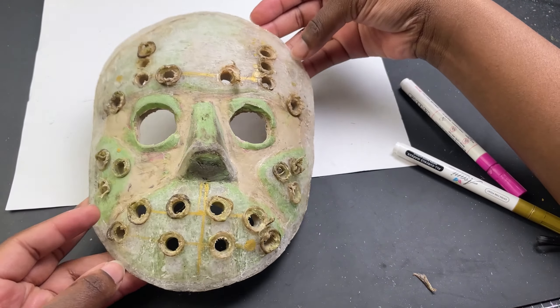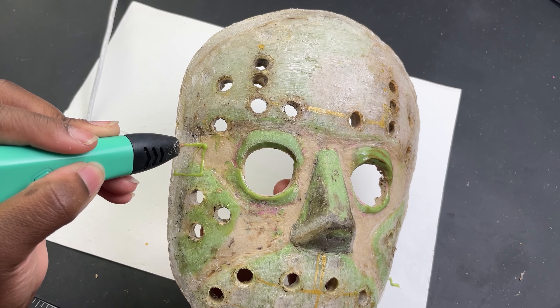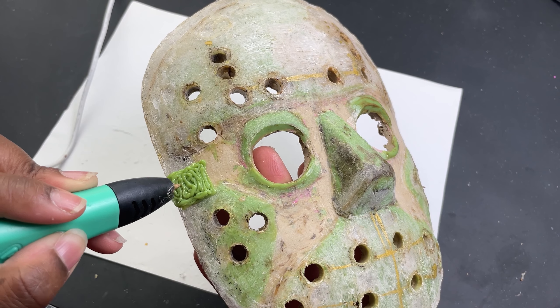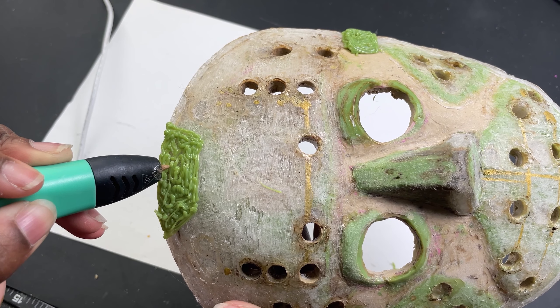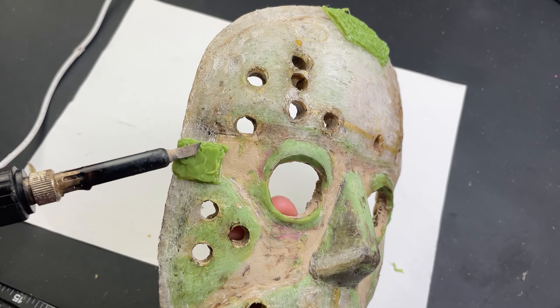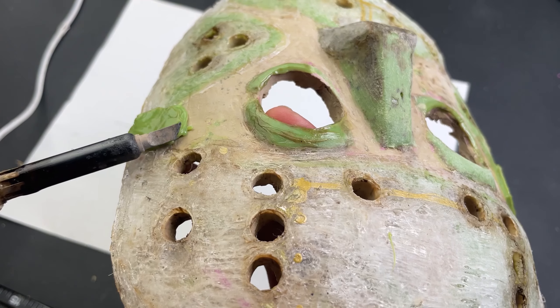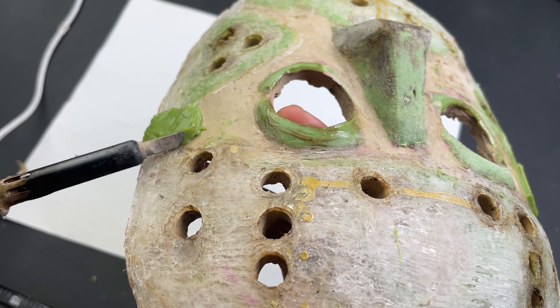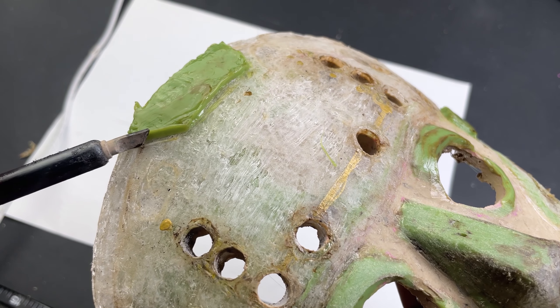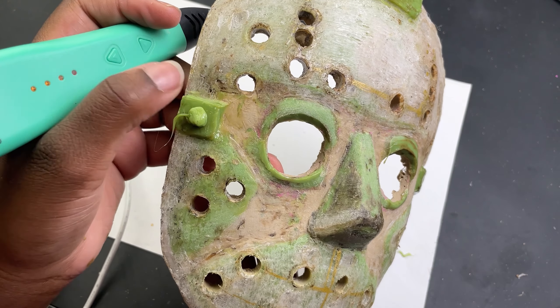I cleaned up the excess filament and it was time to make the strap holders. These are really simple and pretty much squares, except for the top one. All of these got smoothed out and blended into the mask. For the buckle I just let the filament smooth out and pressed it down into a circle.